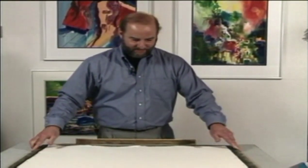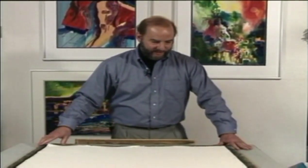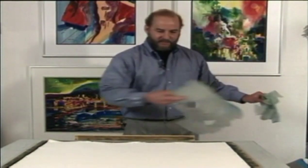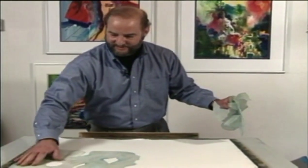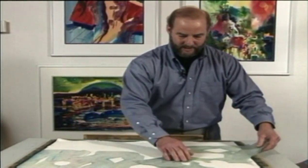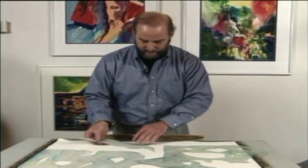Now let's start another one. This one's gonna be really different. I'm gonna put some of these acetate pieces right over my painting. I have no idea what these shapes are going to end up being.